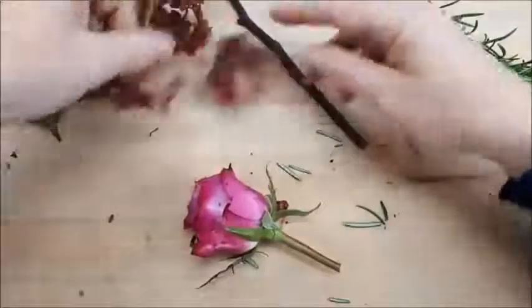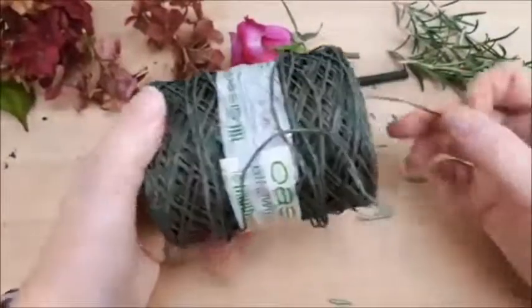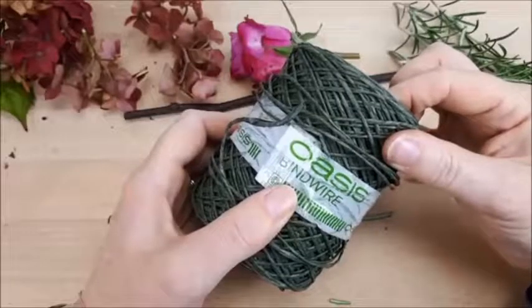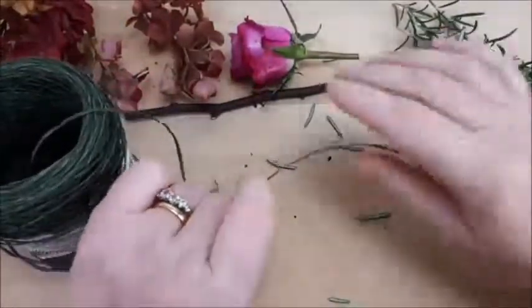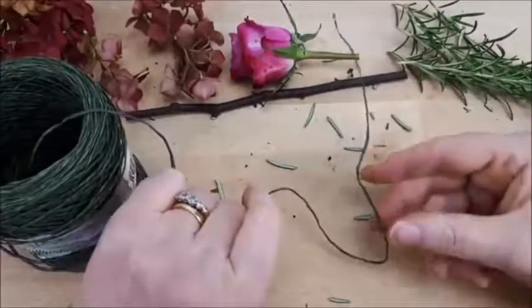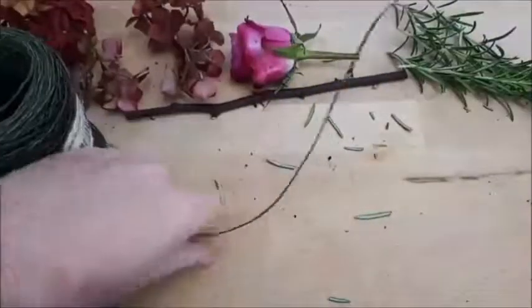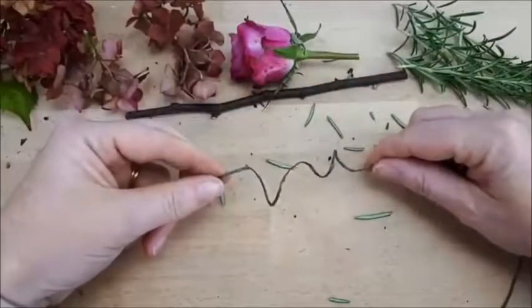My favourite bit of kit is this paper-covered wire - I'll post a link to it in the group later. Hello Betty, thank you for joining me! It's paper-covered binder wire - it's a practical piece of string basically, but it's got wire inside so it holds its shape. It's really easy to use and you don't have to fiddle around tying knots.